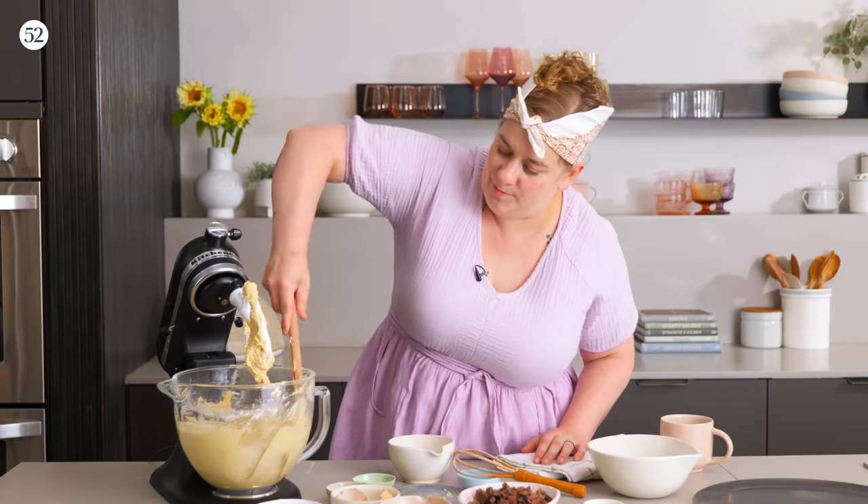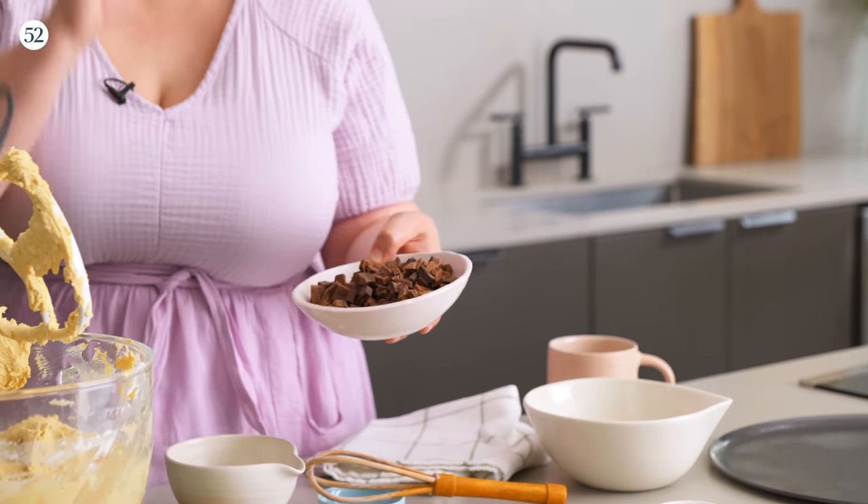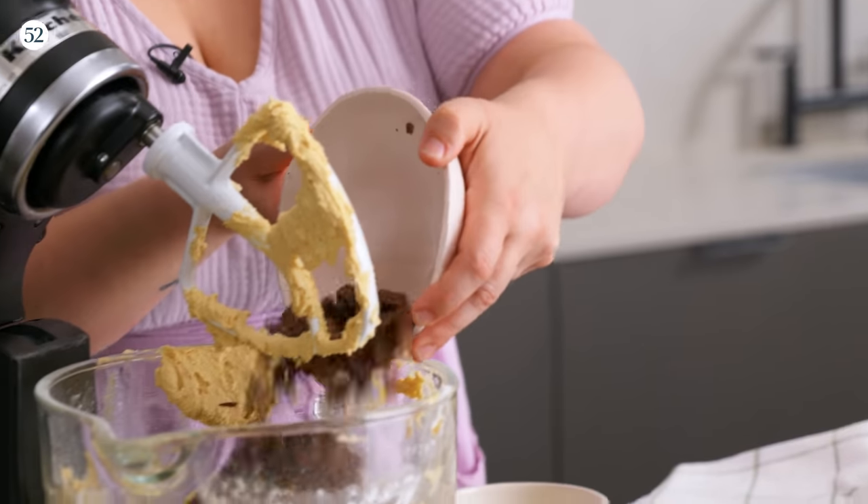Once our dry ingredients are all incorporated, we just need to add the chocolate chunks. If you love chocolate chips, go for it — but I love a chunk. I like the gooey pockets, I like having varied chunk sizes, I like uneven distribution including those little tiny powdery bits you get when you chop chocolate that basically dissolve into the cookie dough. I also like a blend of chocolates — this is eight ounces total: four ounces of milk chocolate and four ounces of dark chocolate. That's just the way to chocolate chip cookie. So into the mixer it goes.